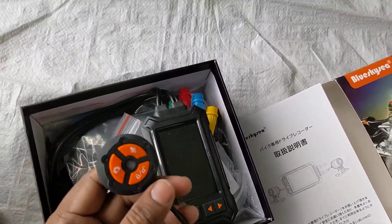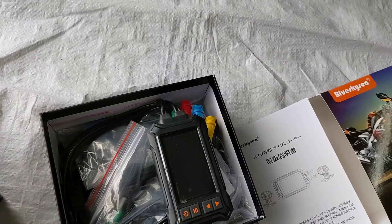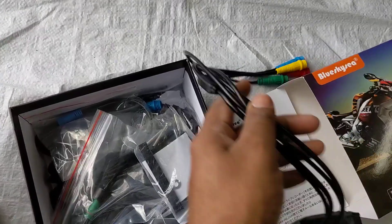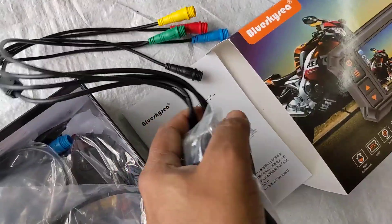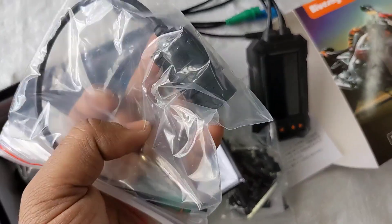I already unpacked it — I'm just doing this for demonstration purposes. This is the controller you could attach on the handlebar for easy access, and this is the actual dash cam. You could just install it on the handlebar, and these are all the cables you need to connect. This is the mounting head they provided — you just put all these parts together and attach it to the rear side of the dash cam.